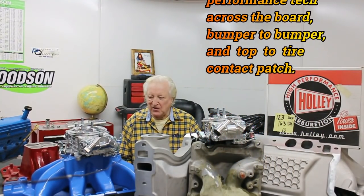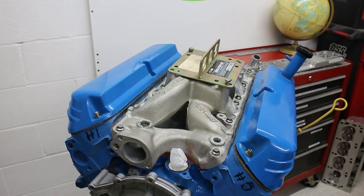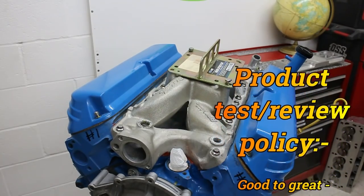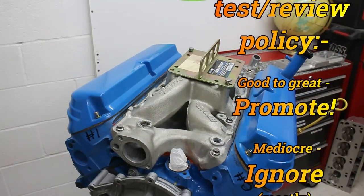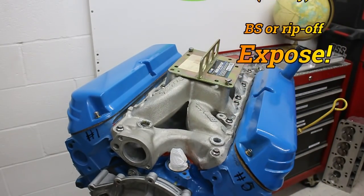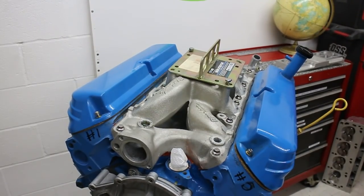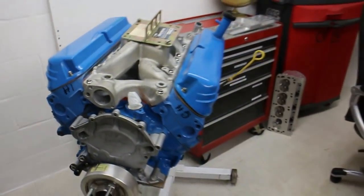Let me give you a quick rundown on what you're likely to see. Here's one of my mule motors — this is a 306, nicely built. As you'll see, it's equipped with an Edelbrock RPM Performer. The Ford version of this is an excellent manifold, but it could benefit from some improvement in the flow of the runners. Let me show you what I'm doing here.